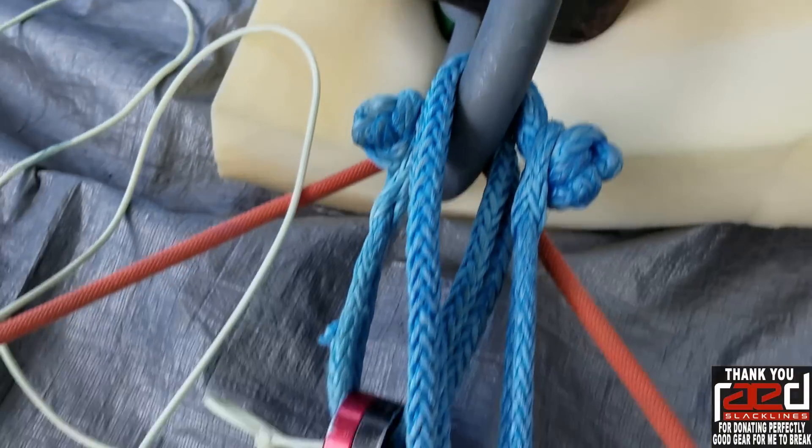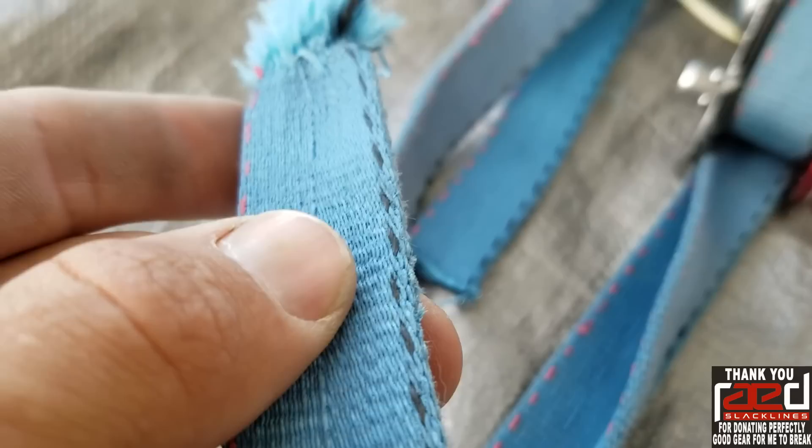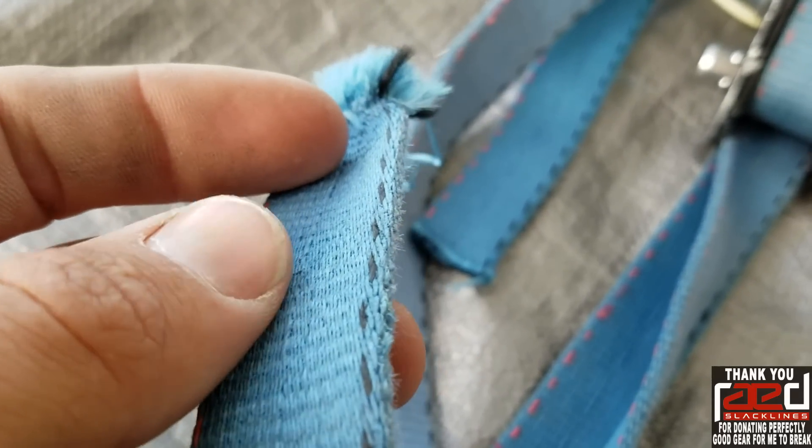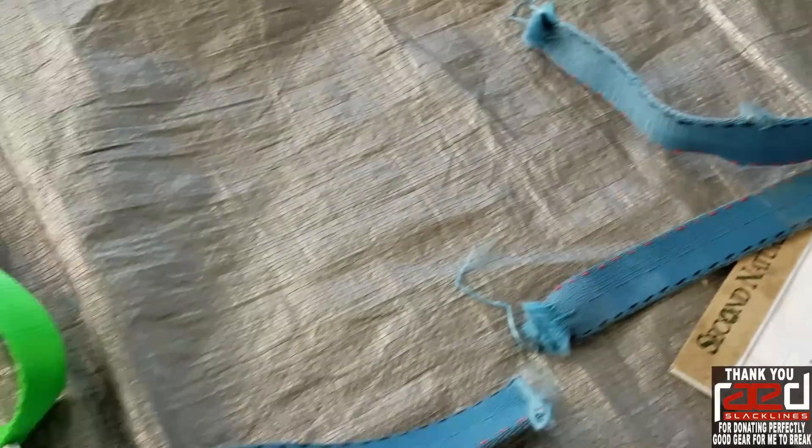7,750. We did get more strength than just one piece of webbing. This feels very stiff right here and it's very melted — it's where it was in one weblock.